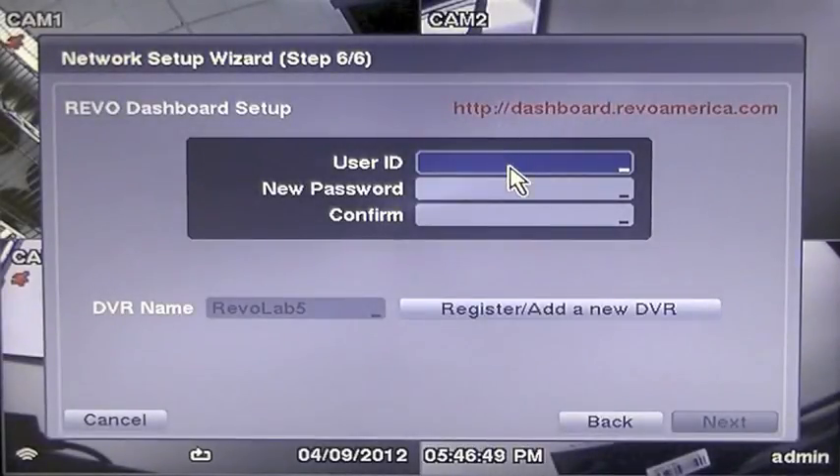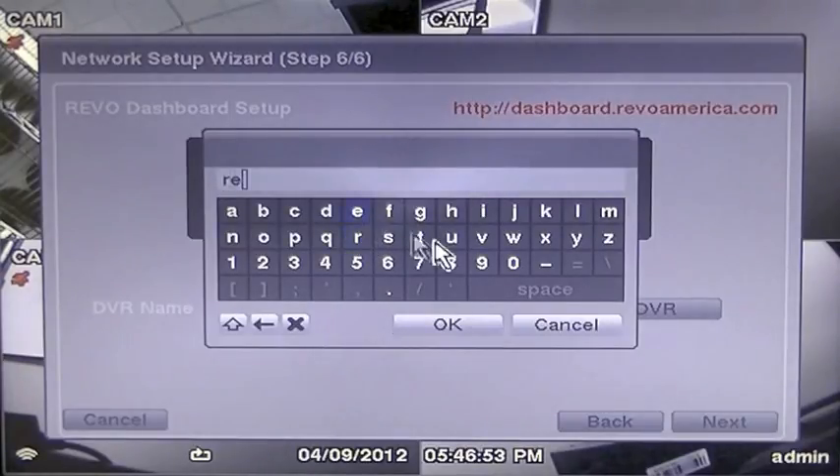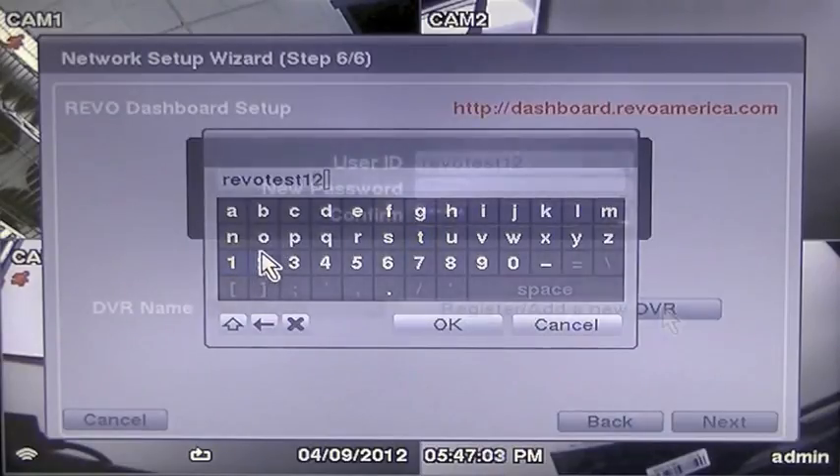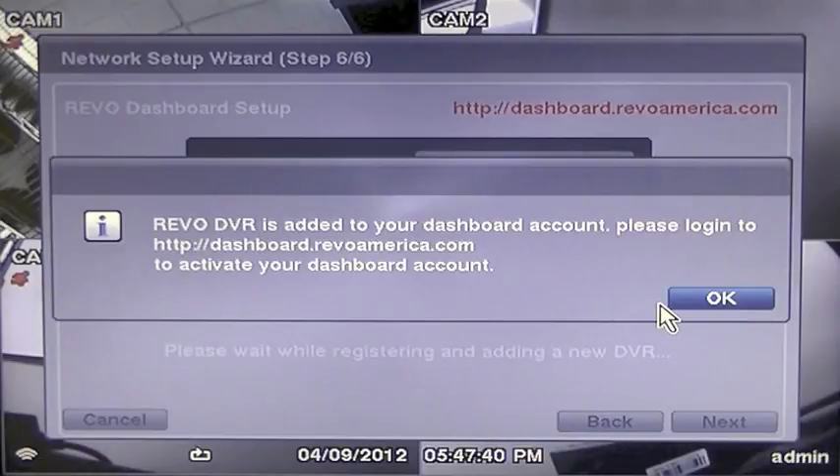Finally, on page 6 for new dashboard users, you will set your user ID and password for dashboard, and press Register, Add New DVR. Revo EasyLink has now quickly and efficiently networked your DVR to the internet.